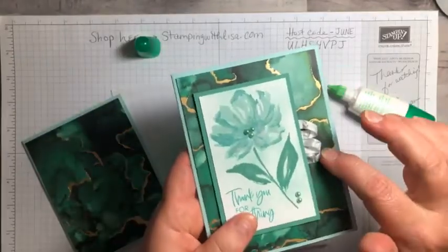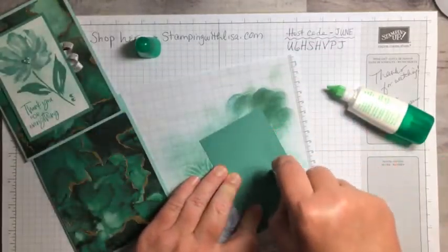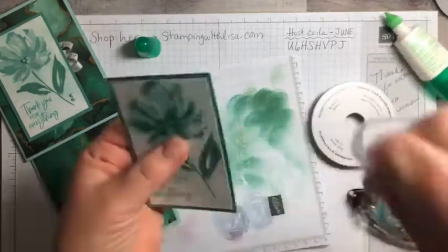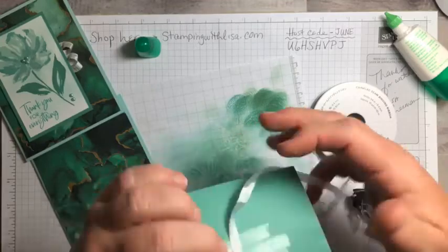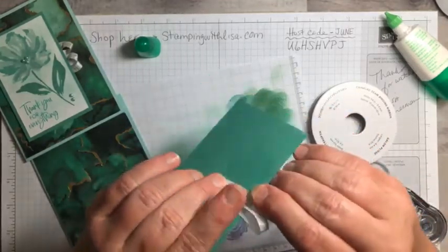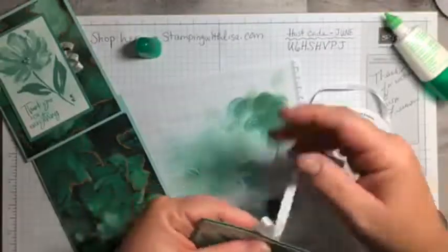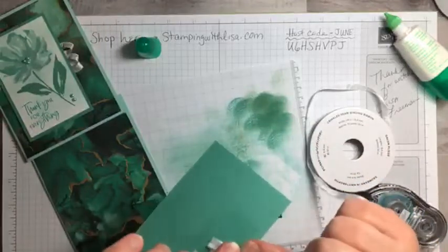Now I want to put the ribbon on. I have these little loops of ribbon, and I'm going to put some tape on the back to hold it. Starting with the white crinkle seam binding, I'll put it back here, make a little loop, tack it down, bring it back up, and make another loop. The loops were a little too long so I trimmed them down to be a bit smaller.